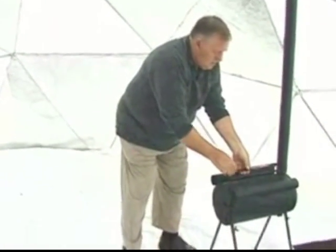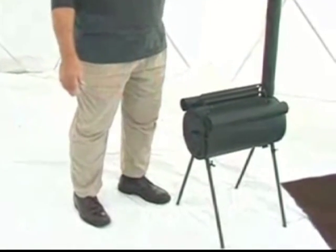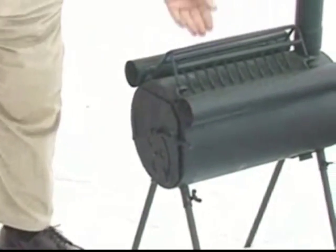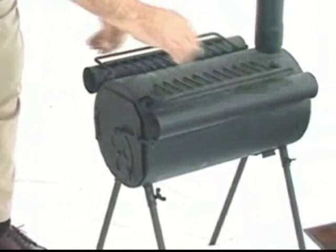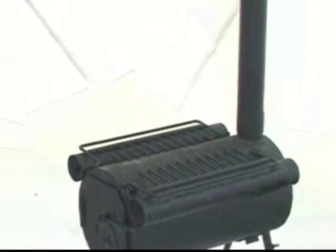It's portable. It comes apart — has 18-inch legs that come apart and go inside. All the stove pipe comes apart and goes inside. So you basically have one little 30-pound satchel that you can carry quickly with you into a safe area from a danger area in the event of an emergency.